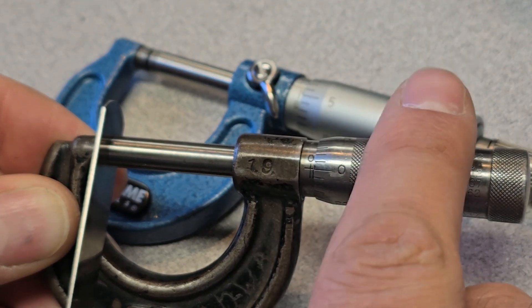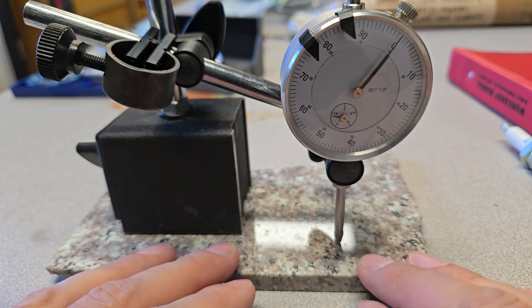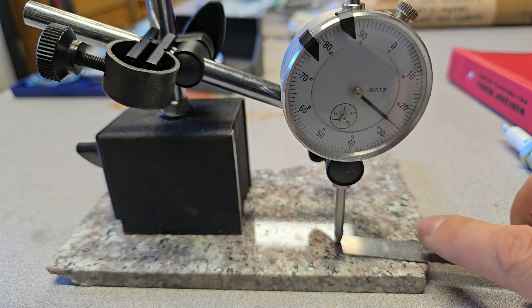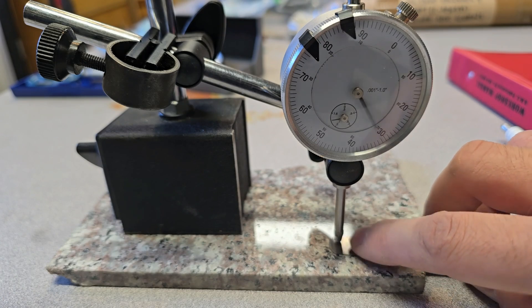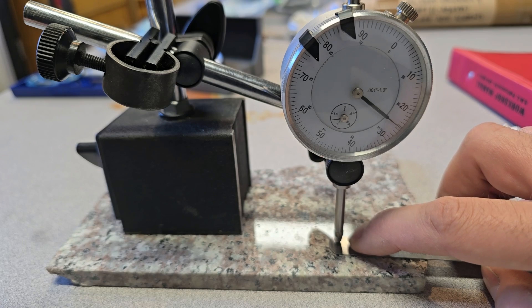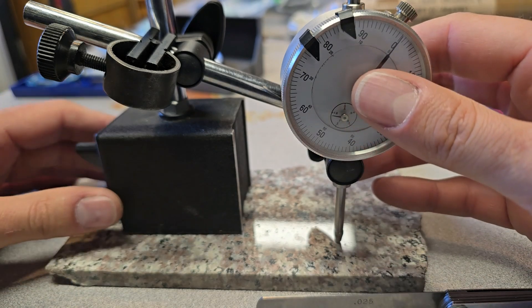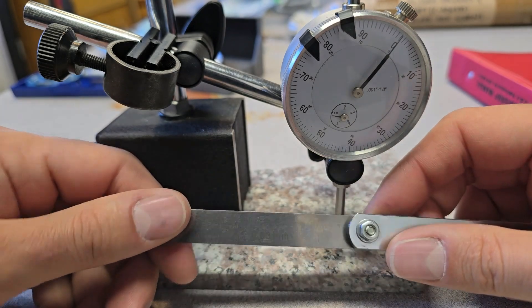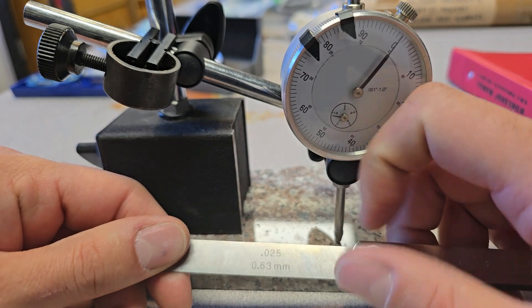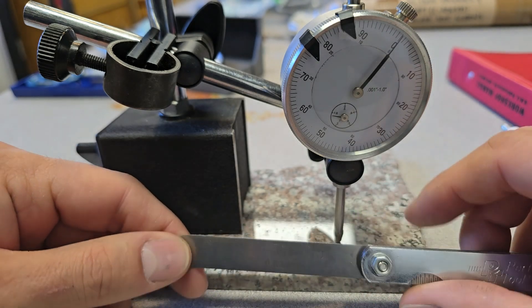One more way to check: using a dial indicator on a flat tile surface. Bringing the 25 thou feeler gauge in, the dial indicator says slightly thicker than 25. But all three tools are in agreement that this is about 25 thousandths of an inch, which is really the point. I'm not testing the absolute accuracy of my equipment — I'm verifying that this blade is actually 25 thousandths within some tolerance. Feeler gauges can be off by a thousandth of an inch, so always verify your measuring tools before using them.